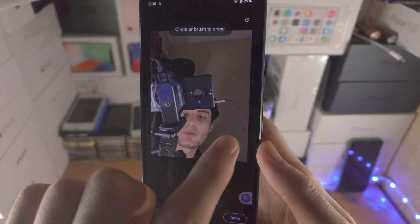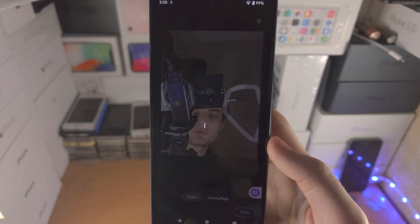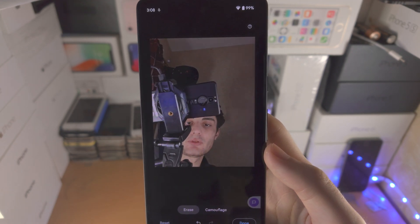So you can see I have this cable here. I want to remove the cable so I'm just going to circle that cable, and if we give it a couple of seconds that should remove it from the background — you can see like so.